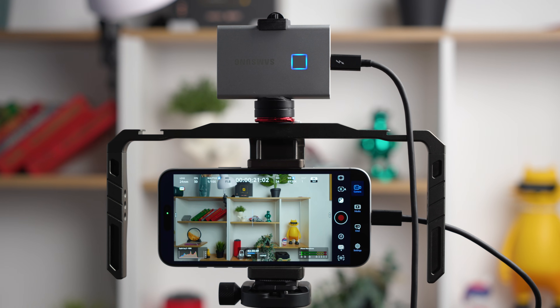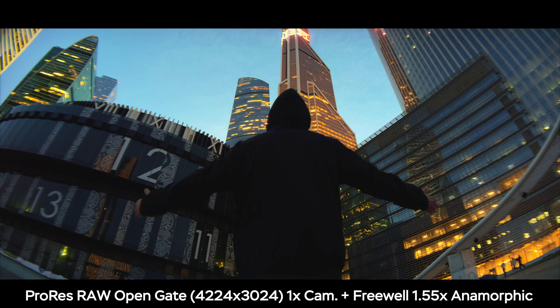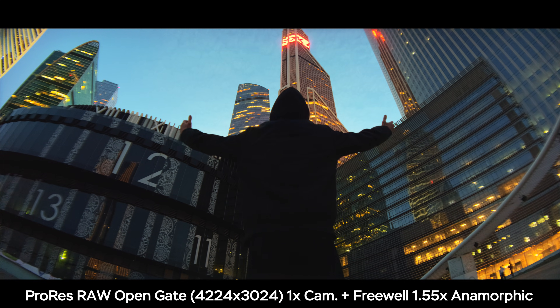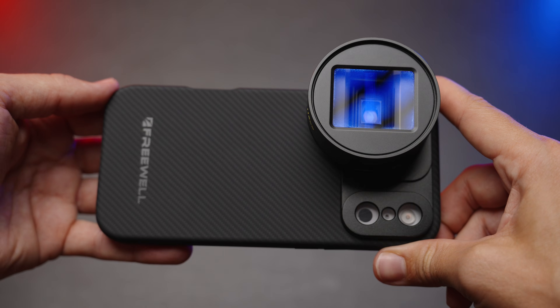An external SSD is obligatory for ProRes RAW. To conclude, you basically have two anamorphic lenses in one — one for filming in 16:9 and another for filming in open gate. More creative freedom is always great, and anamorphic filmmaking with your smartphone has never been better.